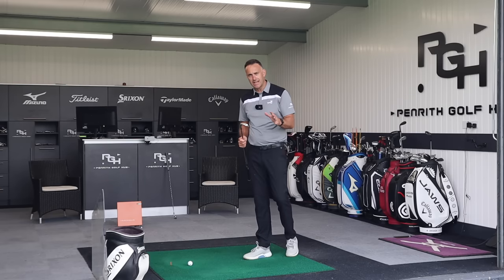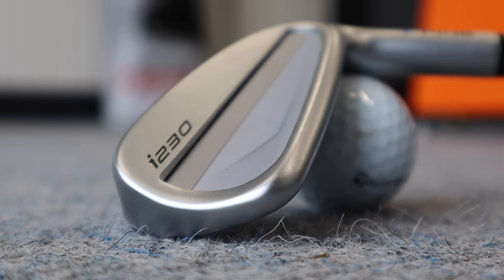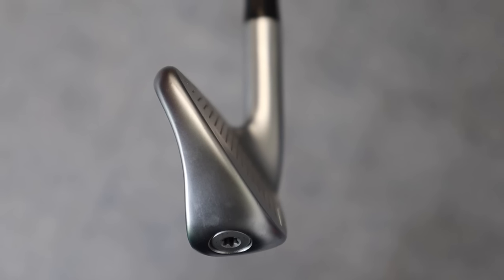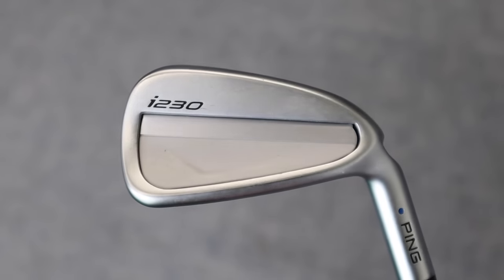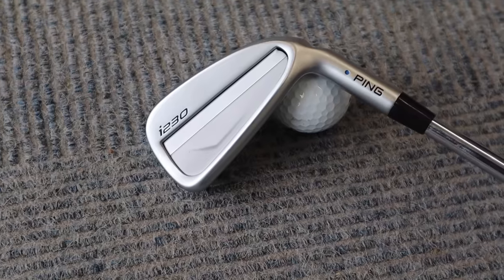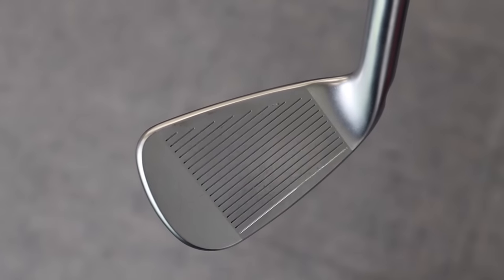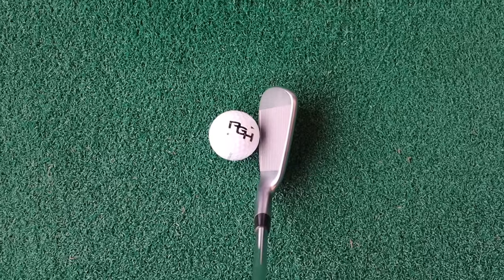We'll start with the I230 from Ping and hit some shots. Seven iron in hand, lofting in at 33 degrees — a relatively traditional loft, aimed at somebody looking for control and playability rather than distance. First instinct looking at it from the back: it's a really clean look, a good look from Ping compared to previous models. There's a badge at the back giving it that clean look. We've got a satin finish — the Hydra Pearl — a brilliant concept for wet conditions, dispersing moisture to help maintain spin.